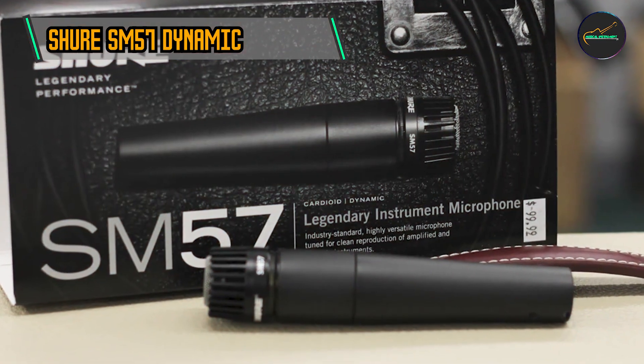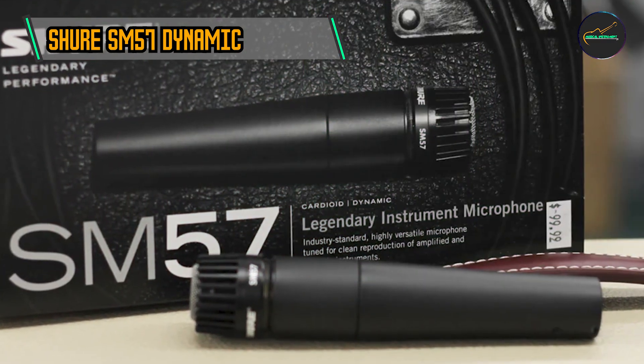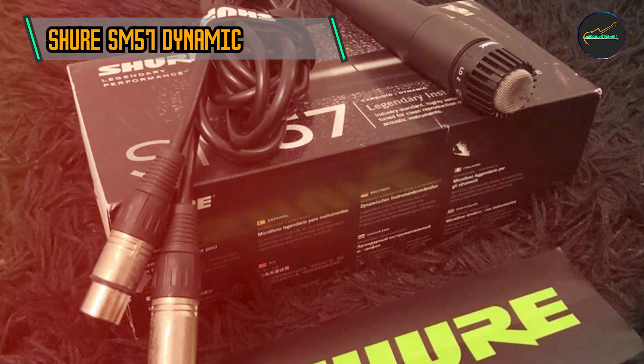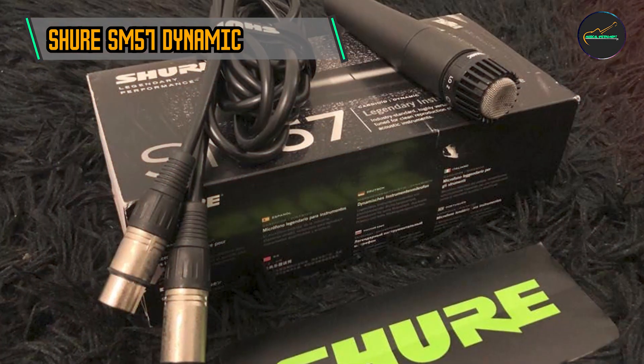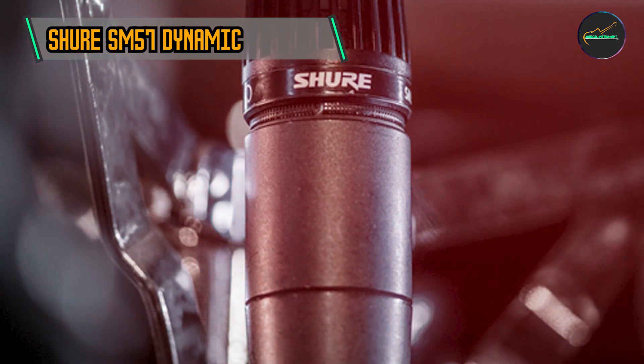Crafted with durability in mind, the SM57 features a rugged metal construction that can withstand the rigors of live performances and studio sessions. Its reliability in challenging environments has made it a go-to microphone for touring musicians.